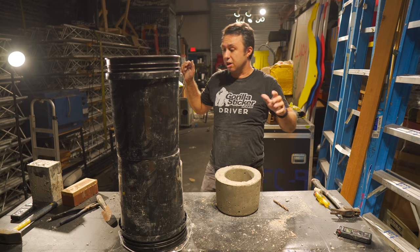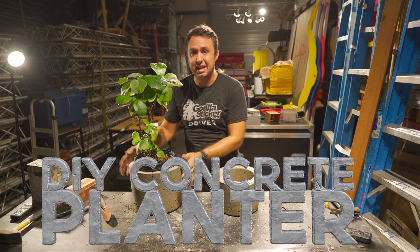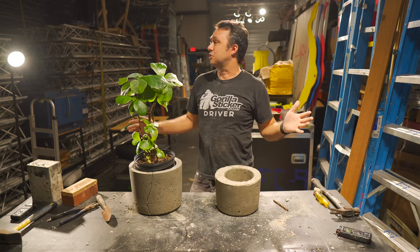My name is Nicholas Johnson. Today we're talking about how to make DIY concrete planters out of a couple of household buckets. This is the Space Warehouse.